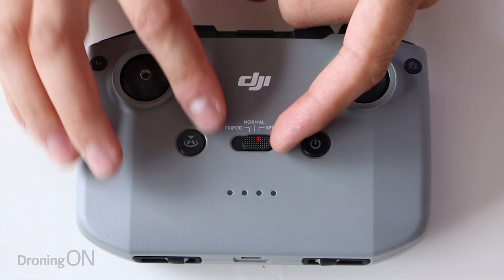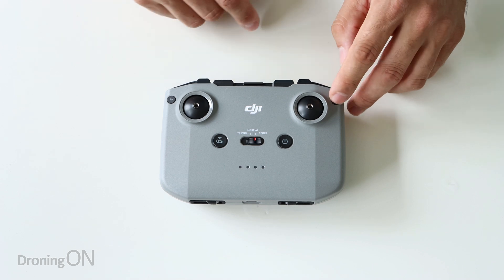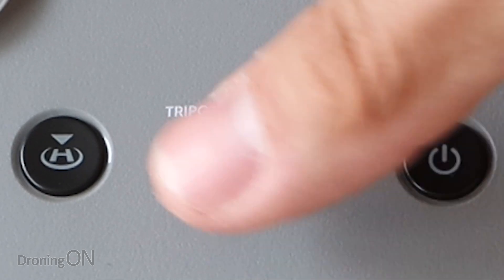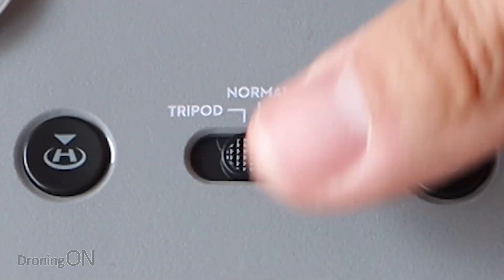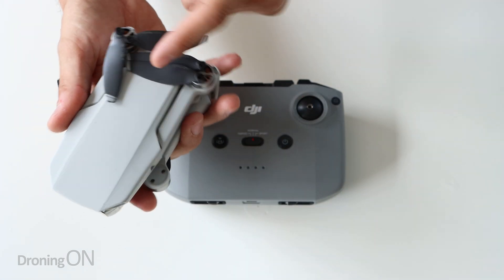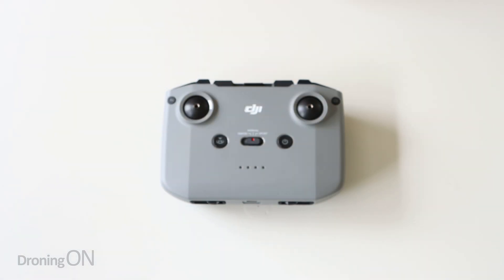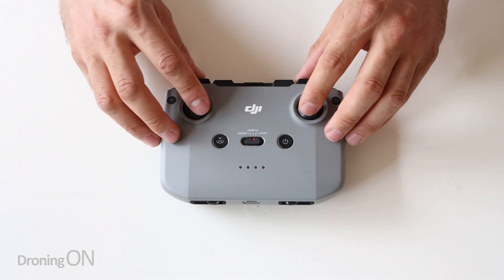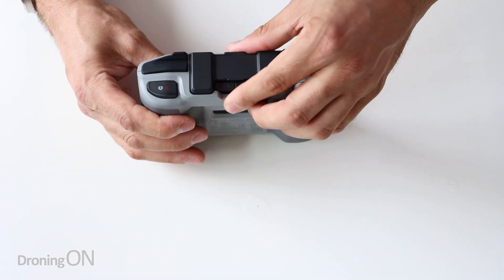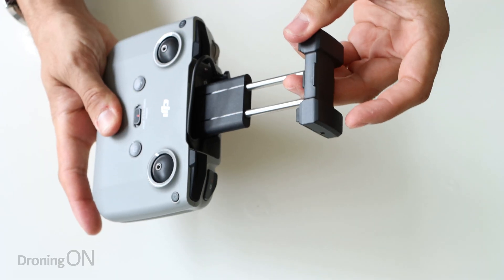Anyway, enough about the drone - let's get on to this controversial thing: the new controller for the Mavic Air 2. We've got a function button, a button here for switching camera mode, power button, return to home button, and a switch in the middle which is nice for normal, tripod and sports mode. I like that. I don't like the fact that the Mavic Mini's controller doesn't have that - it's all in the app which is annoying. We've obviously got our gimbal sticks here which feel just the same as any other drone, and then on the top we've got this interesting form of mobile phone mount which also doubles as the OcuSync antenna.